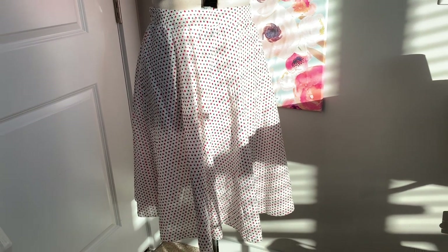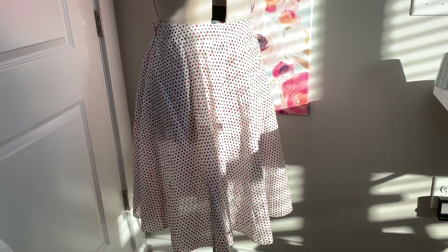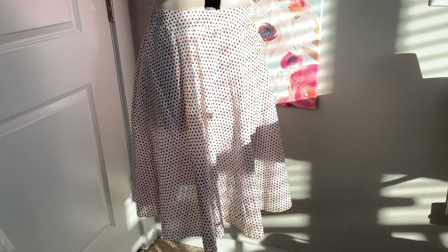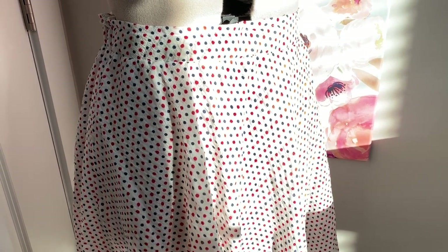I cannot wait to wear this to my July 4th barbecue, the Labor Day parade, Memorial Day service, and any other event where red, white, and blue is warranted. I know this skirt wasn't made with a pattern, but I hope it shows you that refashioning can be fun even when you're just winging it.